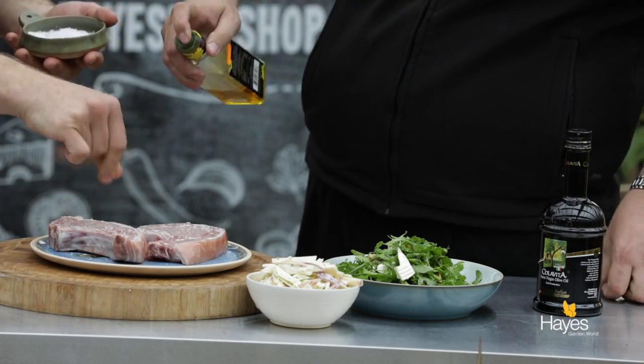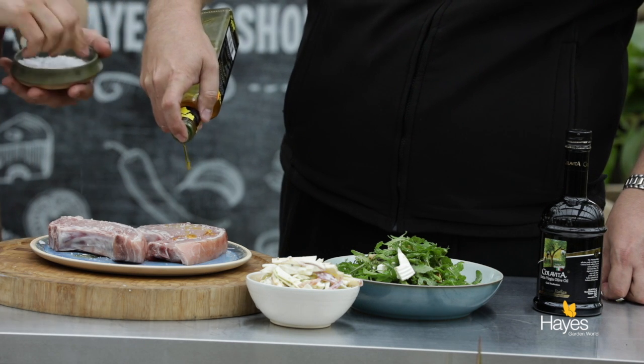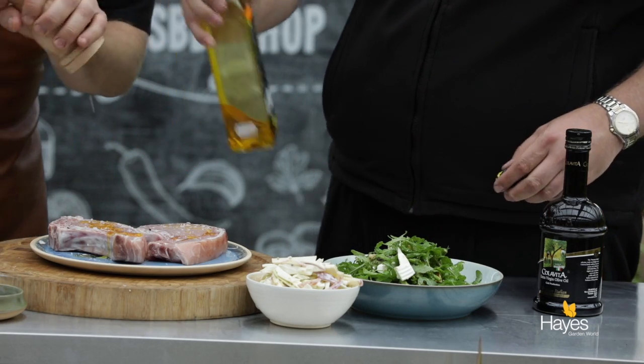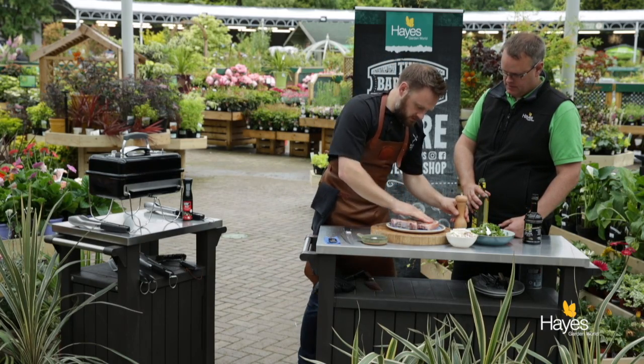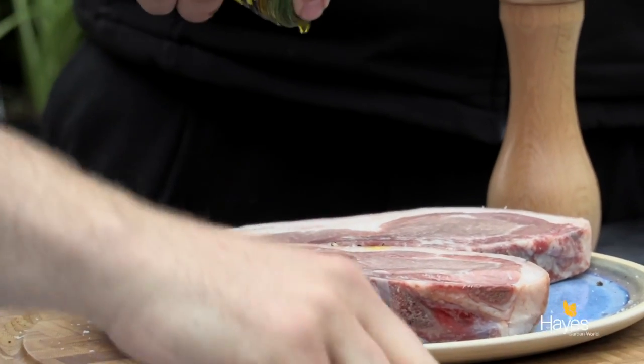We've also got some really good flavours coming from the accompaniments in the form of the coleslaw and the goat's cheese salad, so a little bit of salt. This bottle is against me today. There we go, so we'll just rub that in. Turn that over, and we'll do the same on the second.